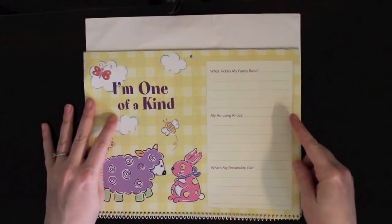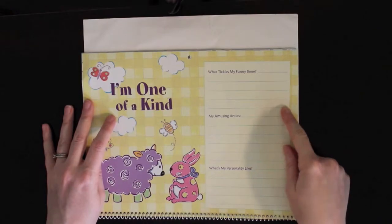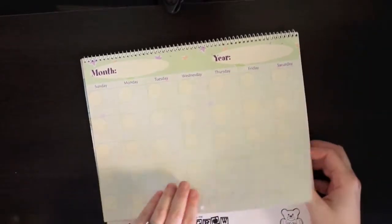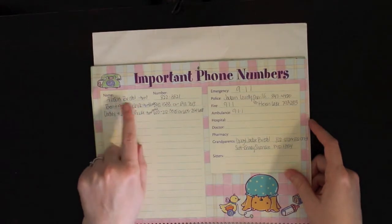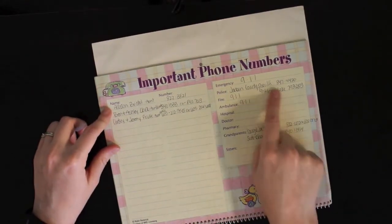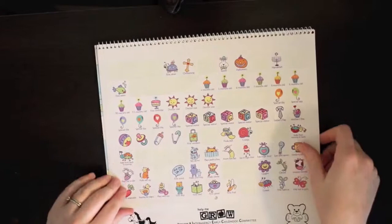It says 'I'm one of a kind' - what tickles my funny bone, my amusing antics, and what's my personality like. When I blow on her stomach she almost giggles, so maybe that'll go right there. My first birthday section says who came to my party with a picture spot - so this must be the month of October, all the way through the year again. Then this says important phone numbers - I wrote down aunts and uncles and their phone numbers, grandparents and their phone numbers, the sheriff's department phone number, and our town's police department phone number.